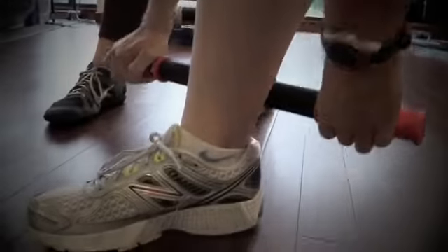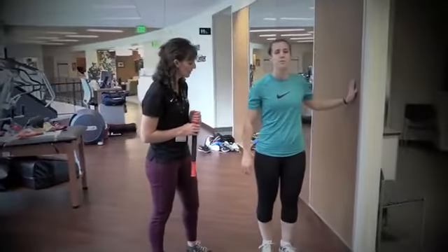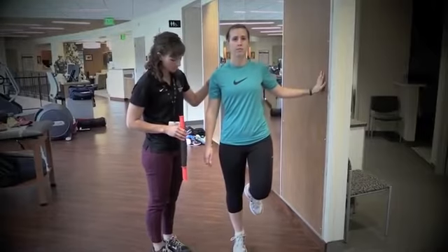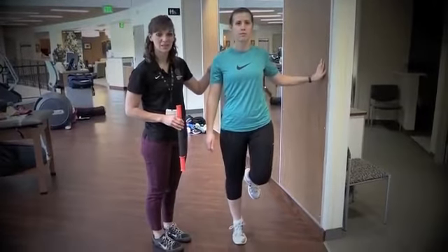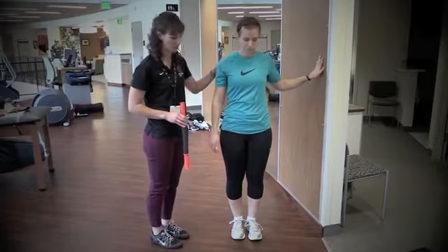Commonly, foot and shin pain comes from a weak ankle. I'll show you some calf raises to help with that. Go ahead and balance on the wall, stand on one foot, and raise up and down. You're looking for two to three sets of ten. If it's painful or you can't get a nice high heel, go ahead and do two feet to start with.